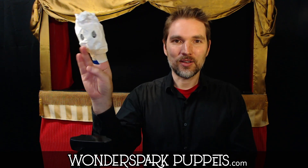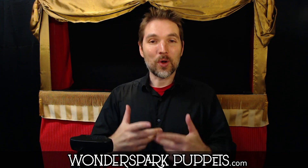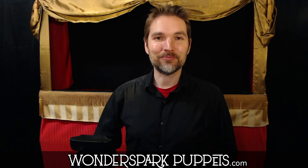So neutral state — know where your arms are at all times. Thank you once again. My name is Chad from Wonderspark Puppets. Good luck, and we'll see you next time. Bye.